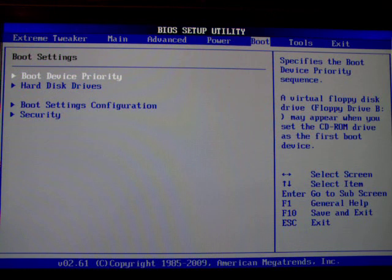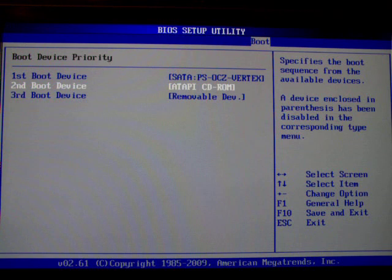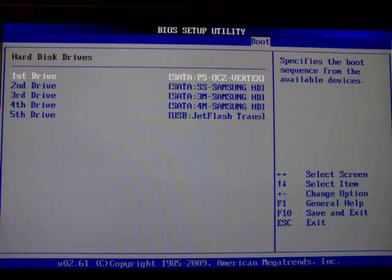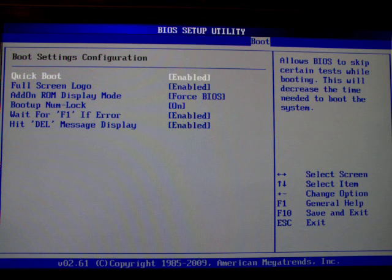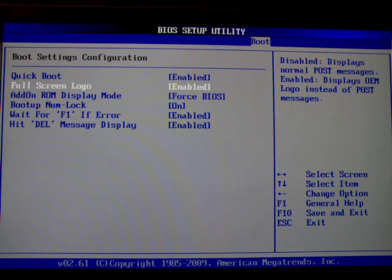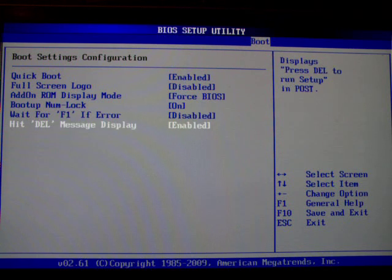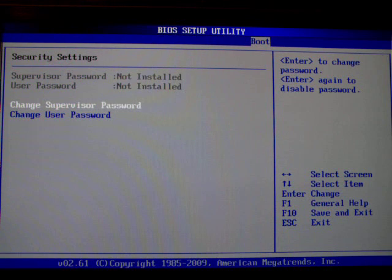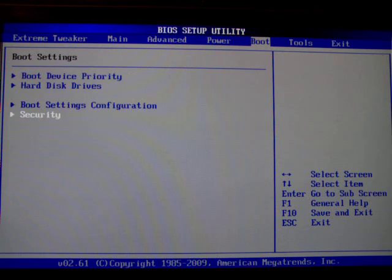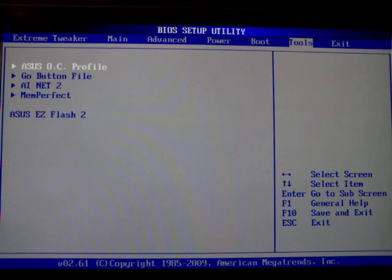The boot settings — here you can set the boot devices. I want to boot from SATA and here you can set which SATA device to boot from. In boot settings configuration I always turn off the full screen logo and turn off the error message. And here you can set supervisor and user passwords, so booting without these passwords is absolutely impossible — there's no software way around them because they're BIOS passwords. Useful.